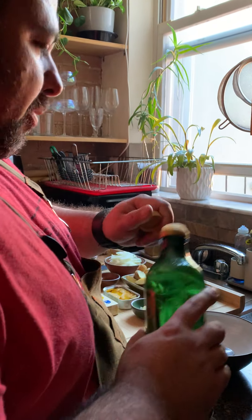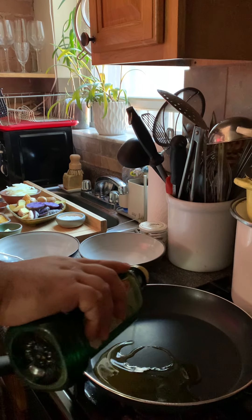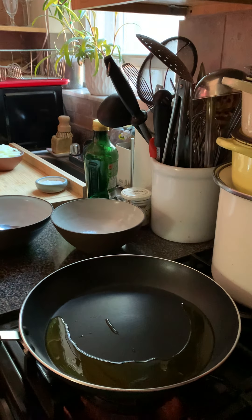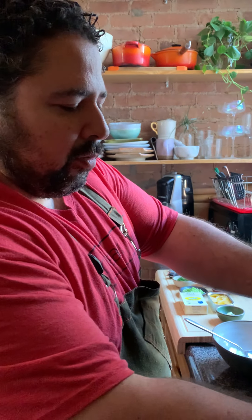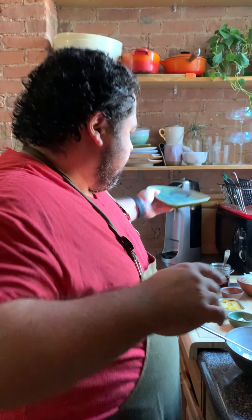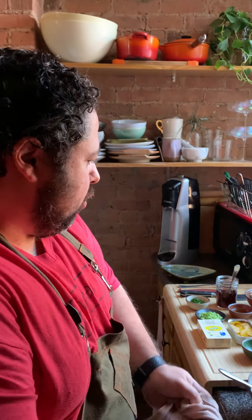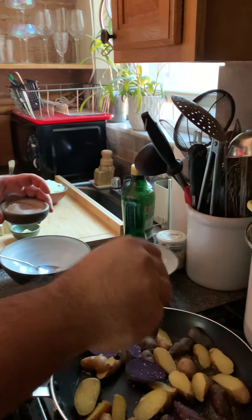First, get a pan nice and warm and put a generous amount of olive oil. We always use a lot of olive oil — obviously in Portugal it's one of our staple fats. We don't use a ton of butter; cows in general are kind of a luxury so we don't really use a ton of butter as our main fat. Olive oil is really our go-to.